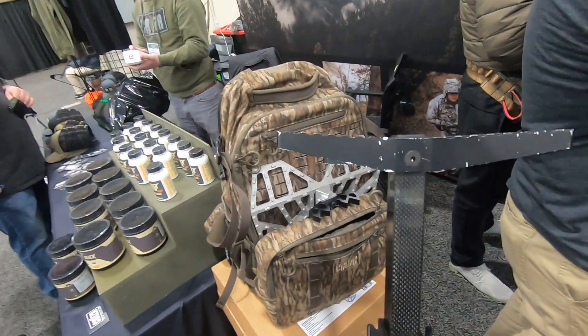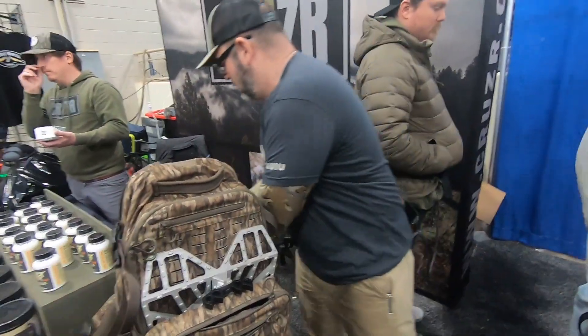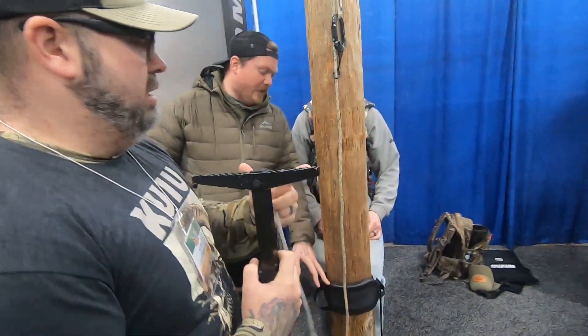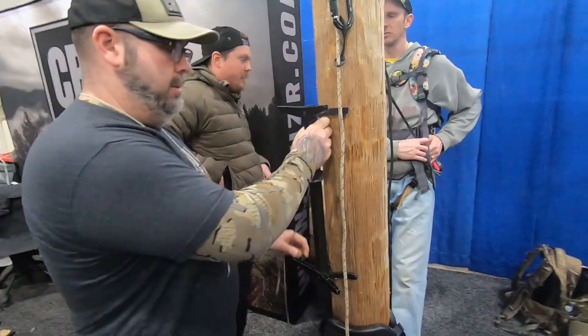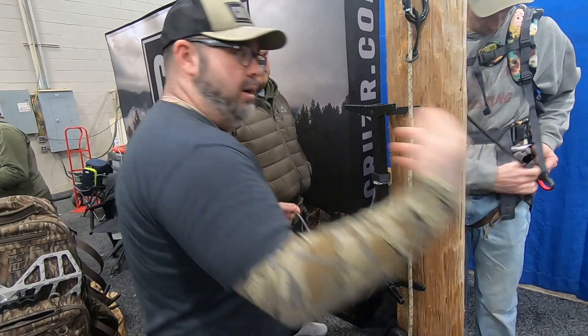Check out these new sticks from Cruiser — 19 ounces. Now I have the big level. The coolest thing with these sticks is we've actually made these sharp enough to hold yourself to the tree, so you don't actually have to lean against them. Once you get it to the tree it's going to stay, so if you need to walk around.